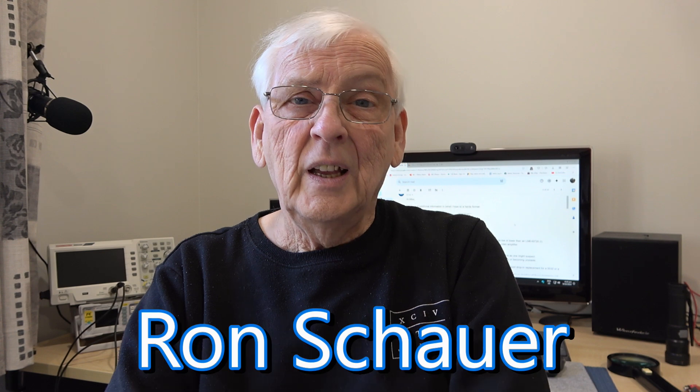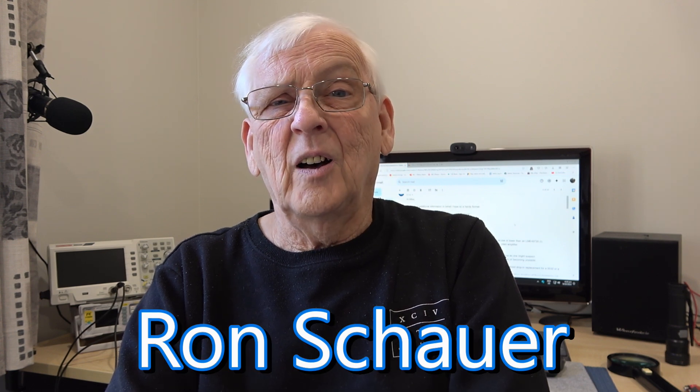If you are a regular viewer of my channel, you will know that my colleague in America, Ron, and I are obsessed — I think is the word — with getting the ultimate preamp design. We've gone quite a long way to showing you a couple of designs that are as good as, if not better than, some of the best for not a lot of money.